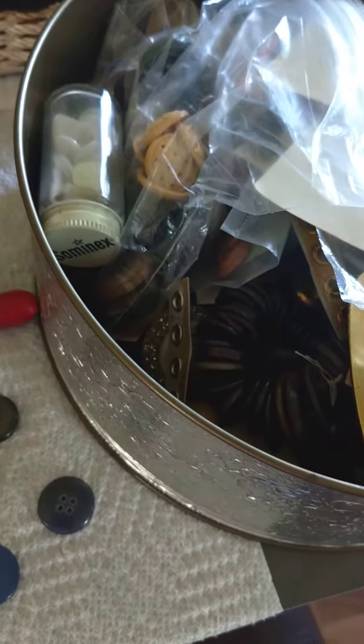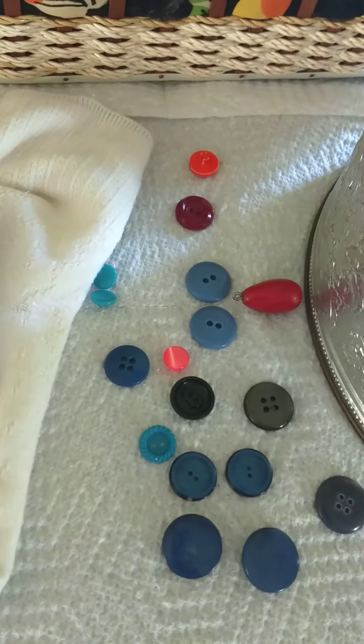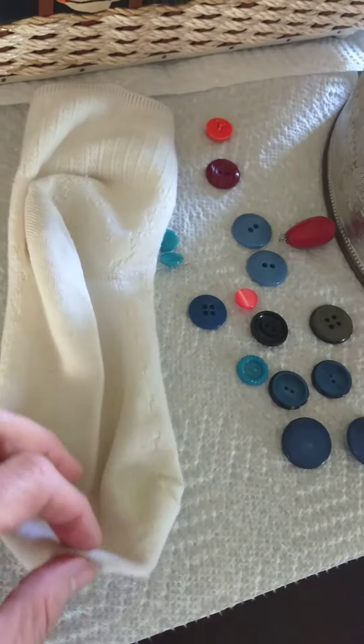I'm hoping I can use these two buttons for the eyes and that one for the nose, but I don't know how to sew — so this is going to be interesting. Maybe I'll be able to glue them.